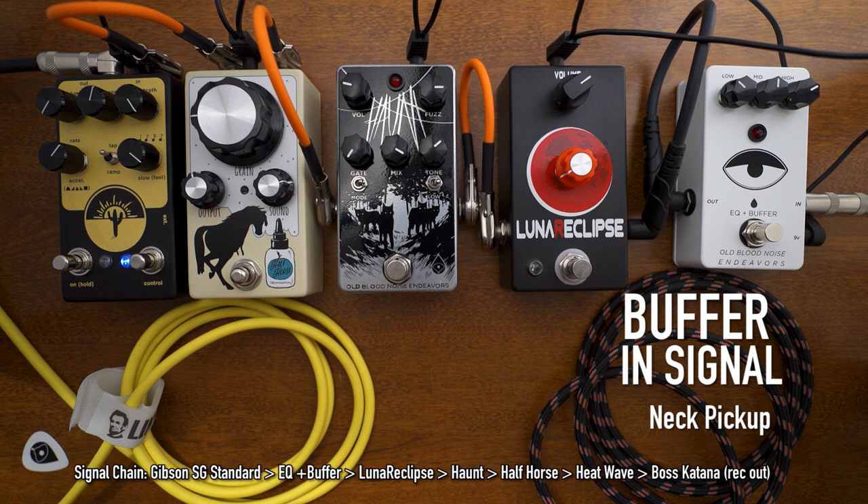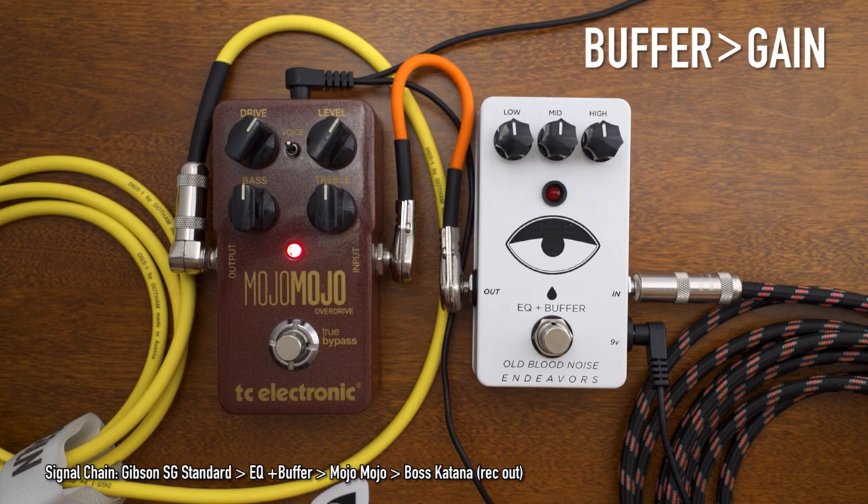You can put a buffer anywhere in your signal chain — there are no rules. Your ears and preference should always be the deciding factor of the placement. However, I do want to highlight a couple very popular positions for a buffer: the first being before all your pedals, and the second position is placing the buffer after your gain pedals. The placement can affect the tone, so be sure to experiment with your own setup.